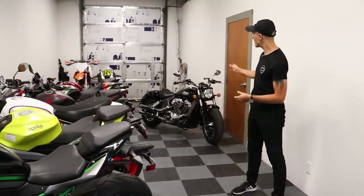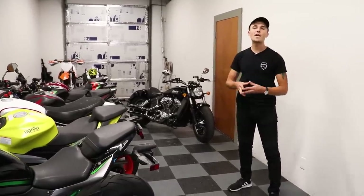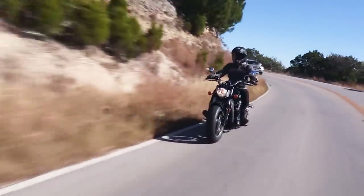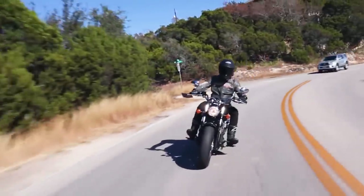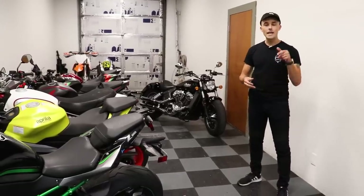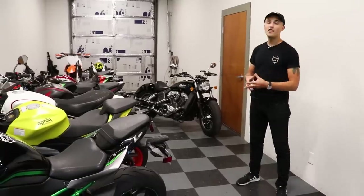The Indian Scout is one of our giveaway motorcycles and time is running out to win it. Hit the link down below to yaminoob.co or yaminoobmerch.com to get your entries to win this motorcycle for free. It's part of our modern classic giveaway series, and there's a special motorcycle coming in the next couple of weeks — the Honda Rebel 1100 — that's going to be replacing our Indian Scout as part of our modern classic giveaway sweepstakes. Sign up and join our awesome community to get entered to win.